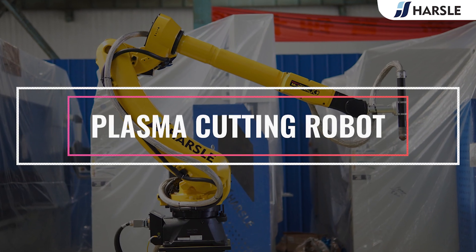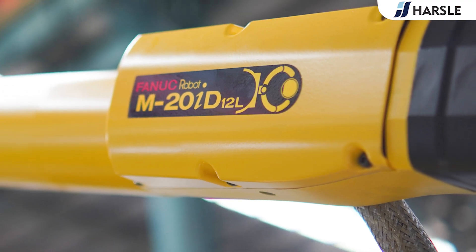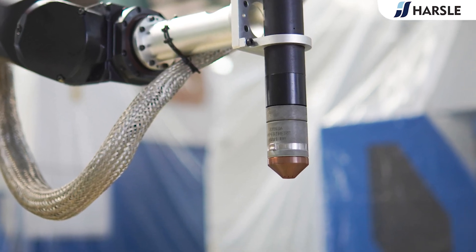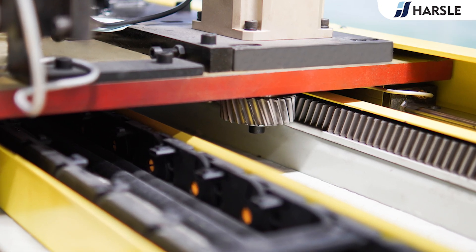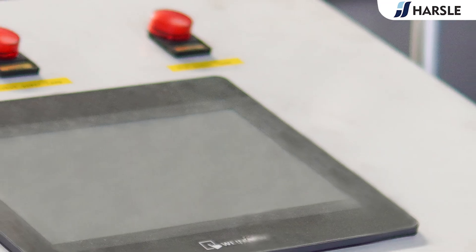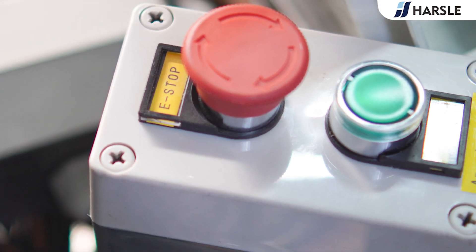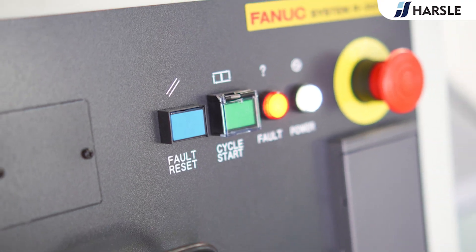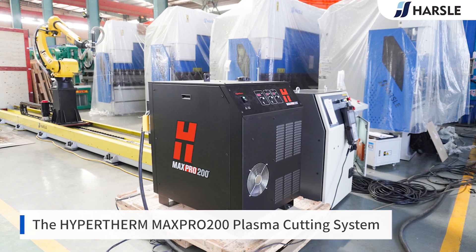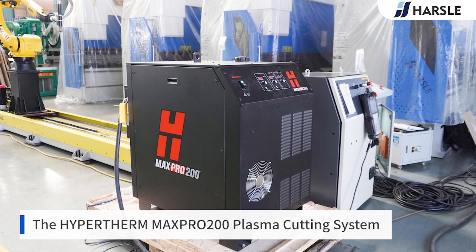Plasma cutting robot. The plasma cutting technology is used to cut sheet metal of higher thickness, up to 300 millimeters, in comparison to laser cutting which is used for thinner sheets up to 15 millimeters. The technology of plasma cutting is the best and most cost-effective solution for cutting thick metals.